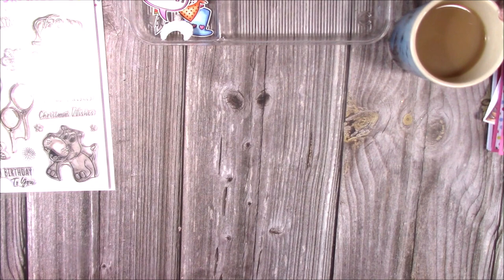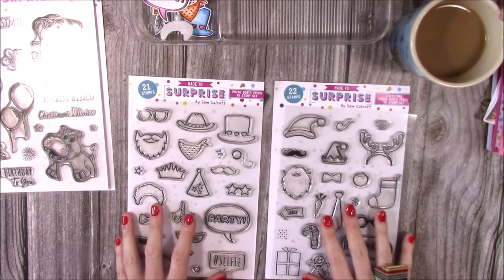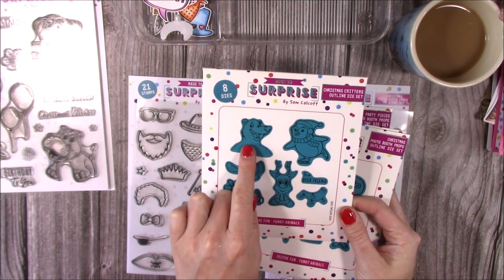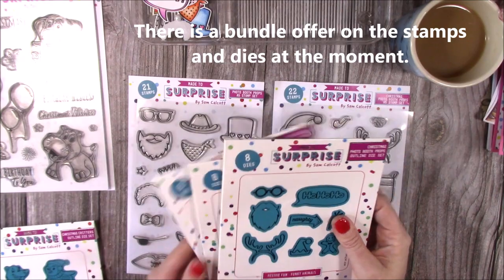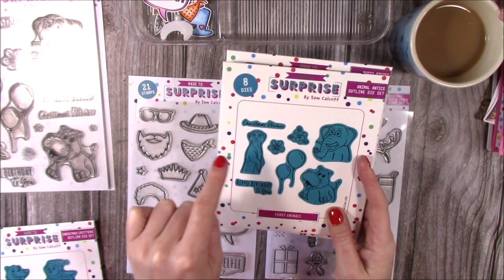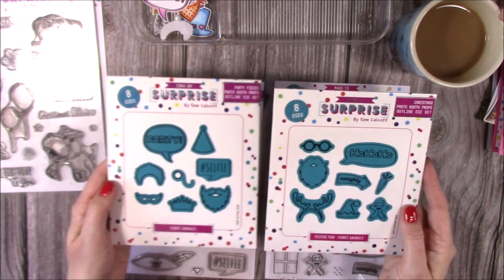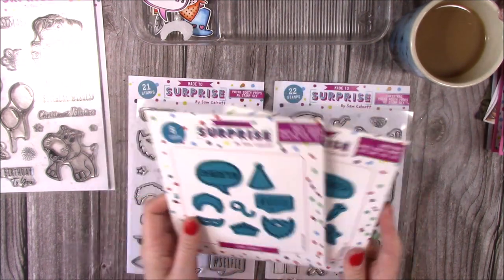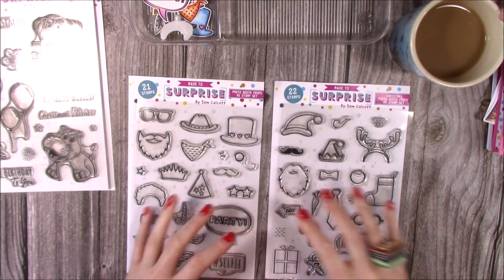On the Animal Antics set you have 'Merry Christmas' after the meerkat, 'A Trunk Full' of birthday or Christmas wishes, and 'Hippo Birthday to You' — some really fun puns. There are also flowers and little stars. As an addition, we have photo booth props: Christmas photo booth props and regular ones. There are dies for these too — dies for Bo Bear, Penelope, and Rudolph, cutting the scarf, present, hot chocolate, lights, and sentiment. For Animal Antics you cut the meerkat, hippo, elephant, flowers, balloons, and sentiments. There are also great bundle offers online, including 30% off wiper or slider dies with any purchase.